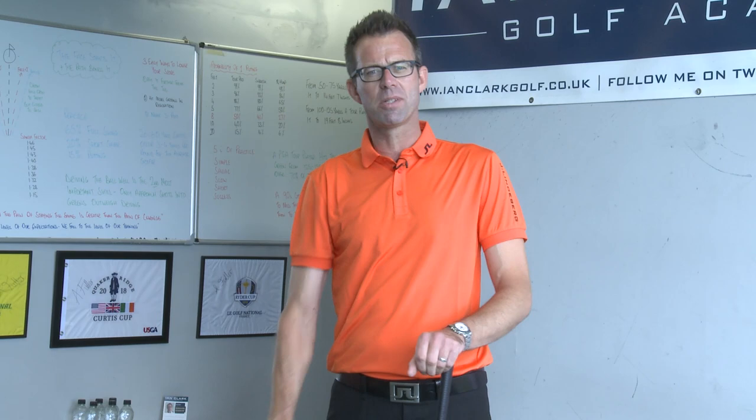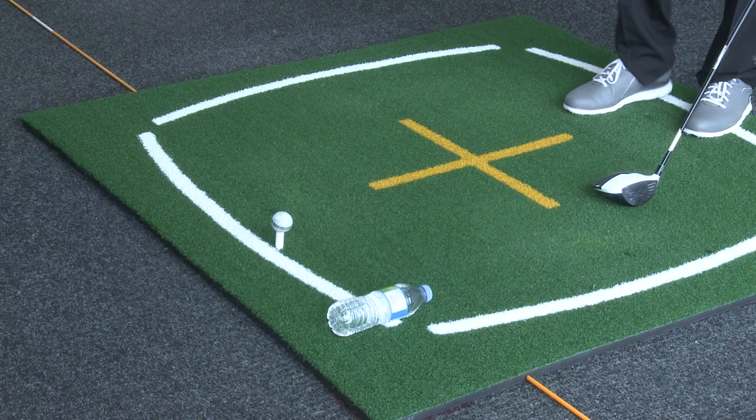The objective of this drill is to be able to strike the golf ball without taking out the water bottle. If you can do this, that's going to have the head of the club rising at impact, which gives you the desired launch angle and gets some of the spin off that golf ball.